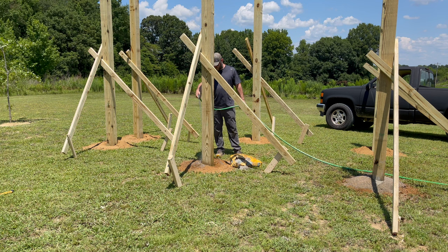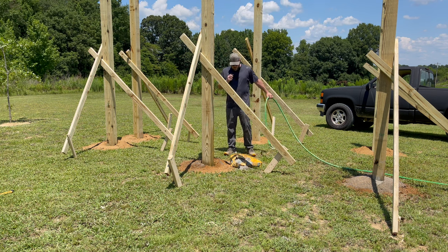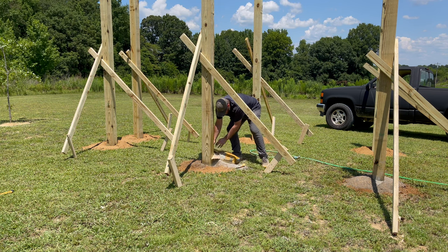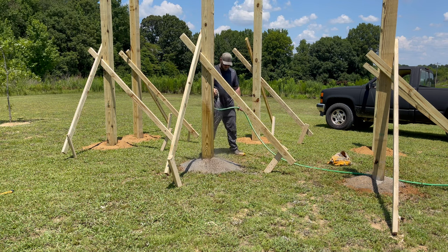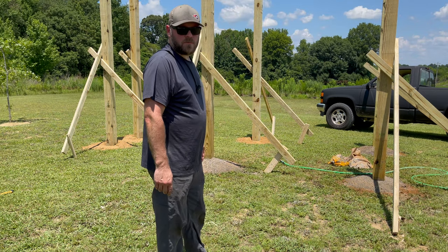Put your concrete in there and put some water, a little bit at a time. Make your little mound around it so the water will run off. Got to work it by hand, guys. Let that dry overnight and tomorrow we'll be ready for the fun stuff.